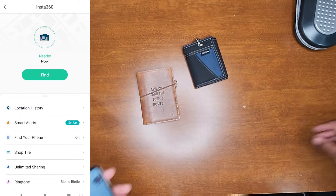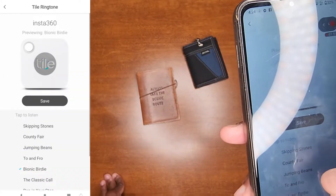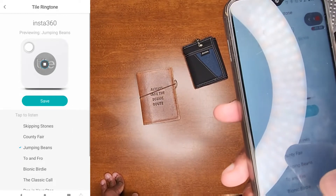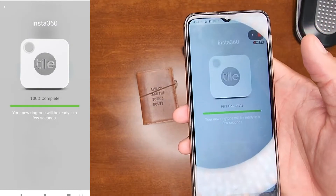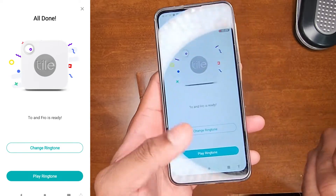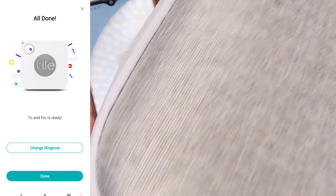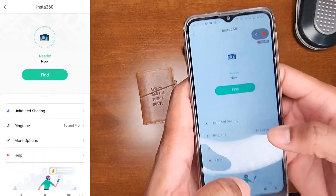I can also customize the ringer and change the ringtone to whatever I want. I'll click that, it saves, and next time I'm looking for an item it plays that ringtone. I like it because it sounds like The Legend of Zelda.